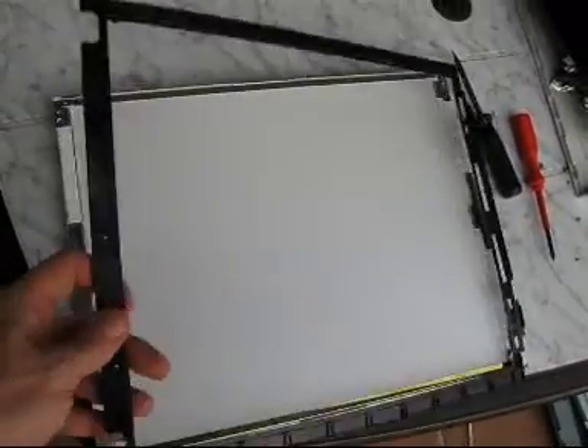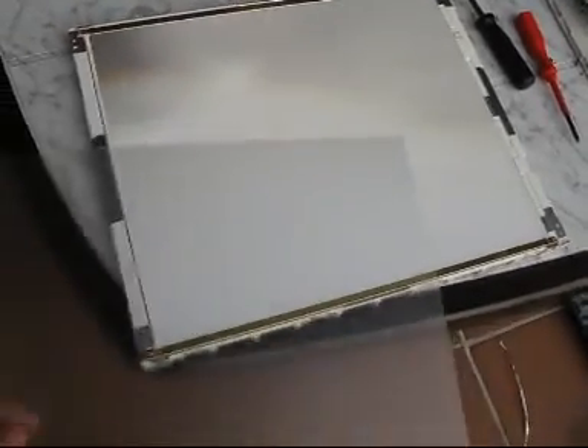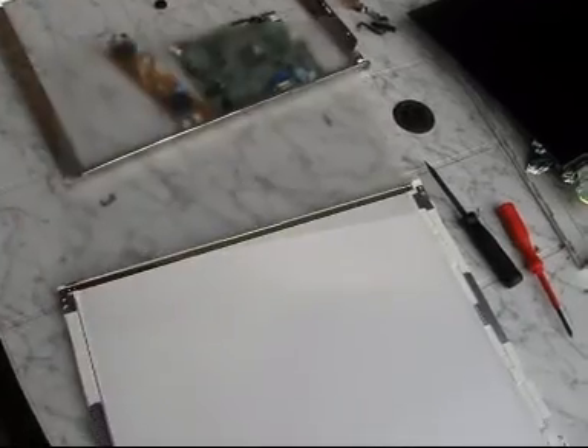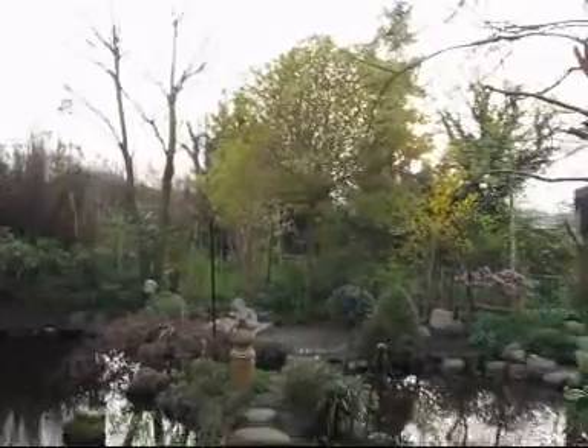Now I can detach the black frame here. There are some filters, some sheets and foils and so on. Looks very interesting, especially this one here.